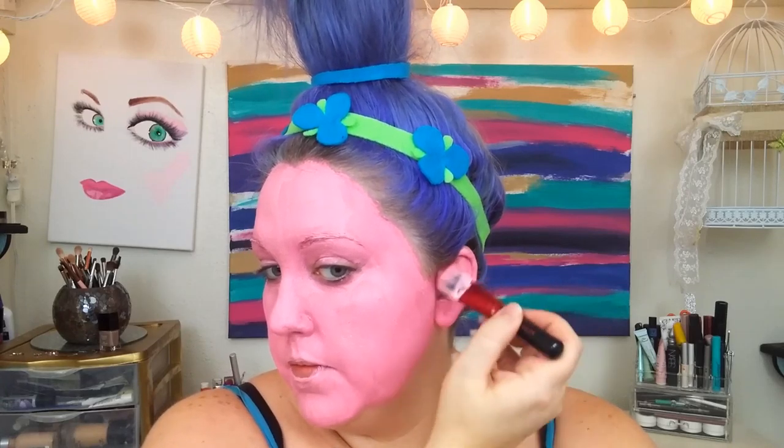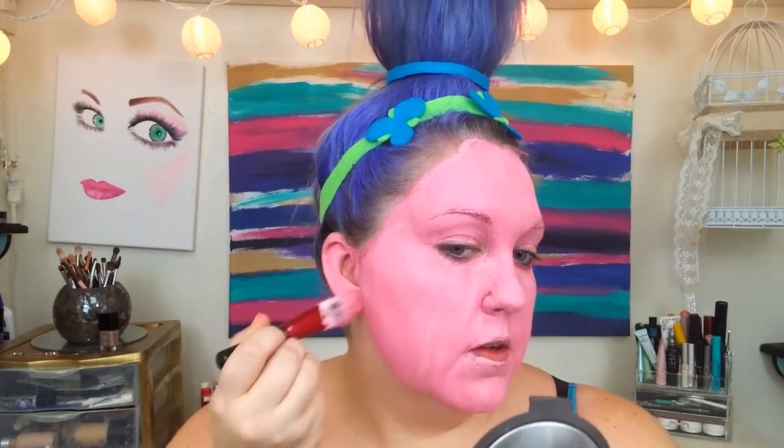I'm going to go ahead and paint my ears and take it down my neck. Now that you are Poppy pink, you want to make sure that you let it sit and dry as much as you can before you move on.